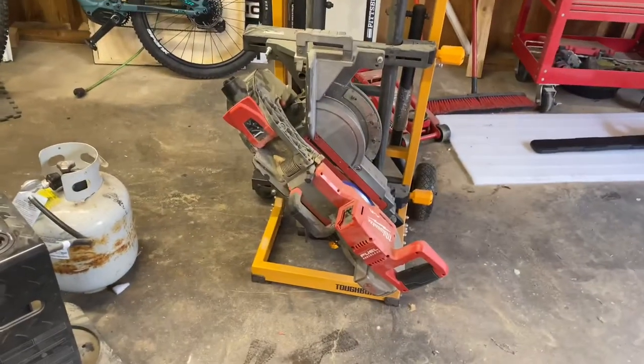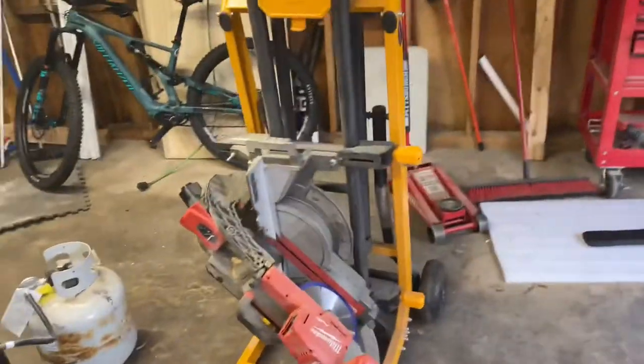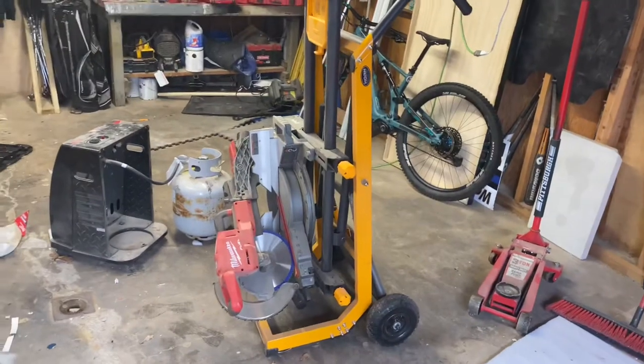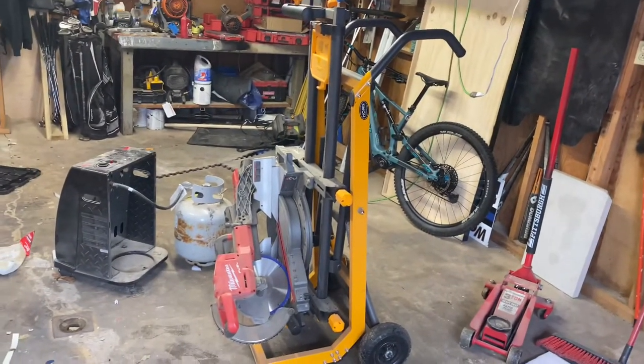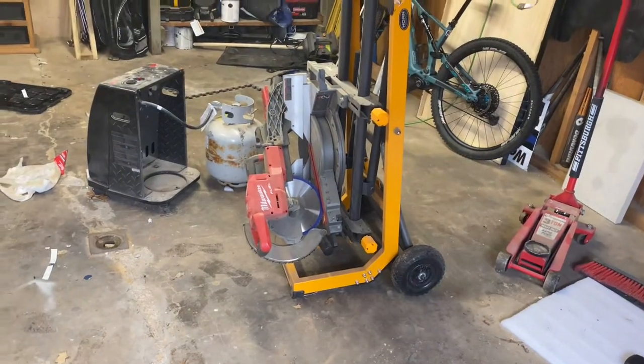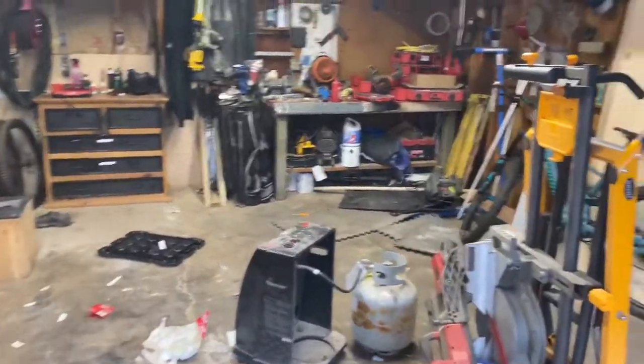Actually, I have this saw — it's the 10-inch miter with the stand, which I think is pretty cool. But the only place I can use it is in the trailer; I can't use it with this truck. It's so heavy and it's just too big. But that's it for right now.